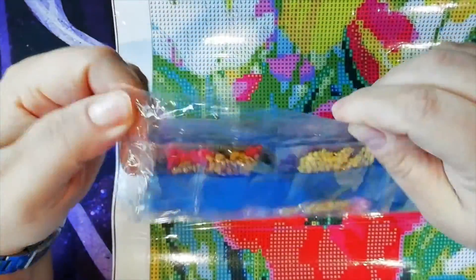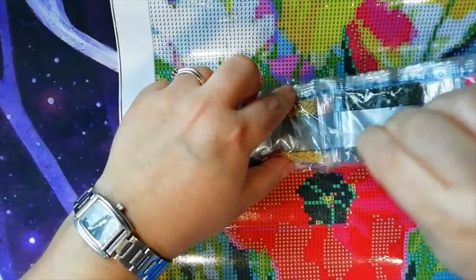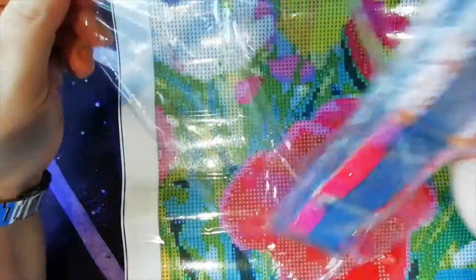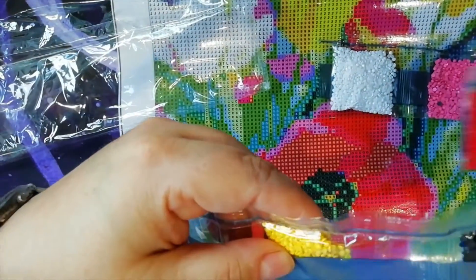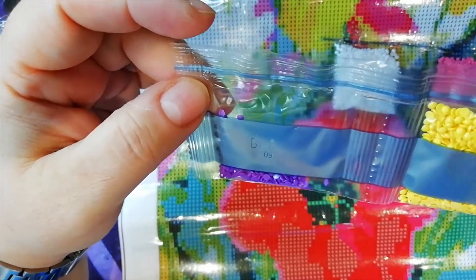We have tulips, more tulips, and a huge poppy here. Let's see our drills. Beautiful round diamonds. We have the DMC colors on the canvas but not on the strip, so it's fine.